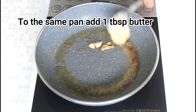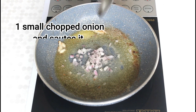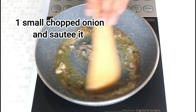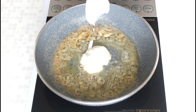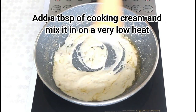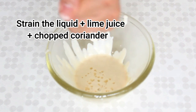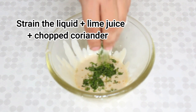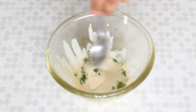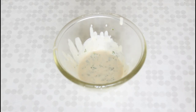Now, to the same pan, add a tablespoon of butter and some chopped onions and saute it. Add about a tablespoon of cooking cream and mix it in on a very low heat, then strain this mixture. Add a squeeze of lime juice and a little bit of chopped coriander and mix it in. And there you have your silky smooth lemon butter sauce ready.